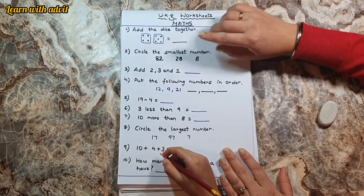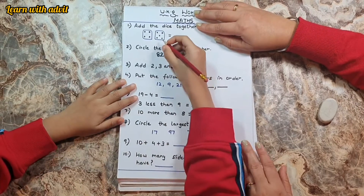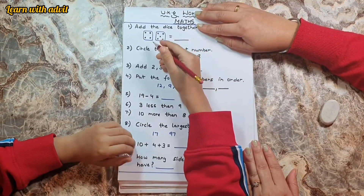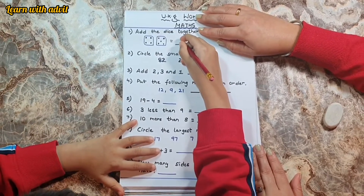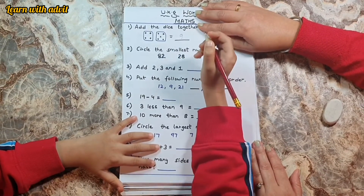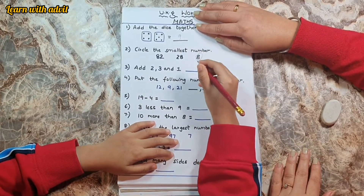What you have to do is add the dice together. Come on, start adding it. Add the dice together: four plus five dots equals nine dots. Good, we have to solve it very quickly. Circle the smallest number.